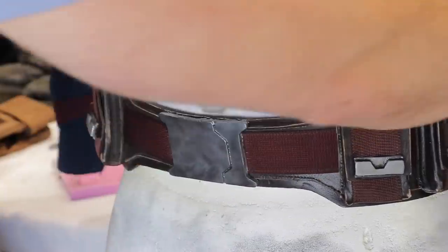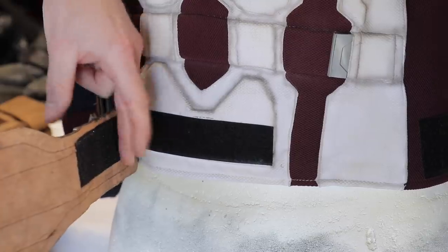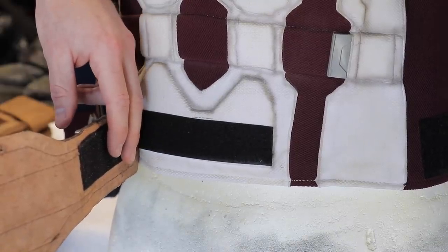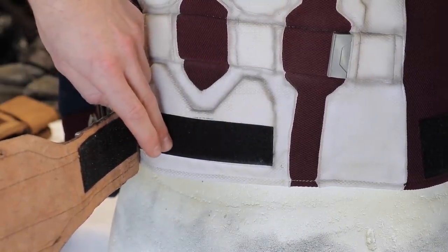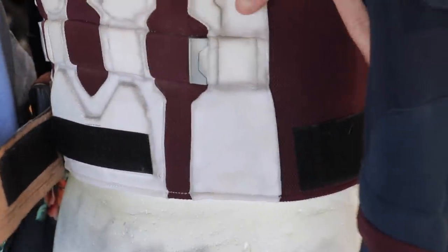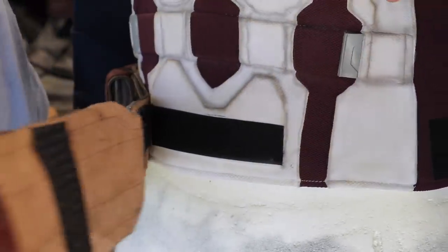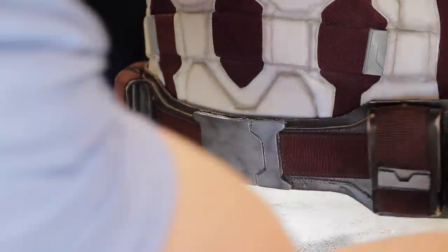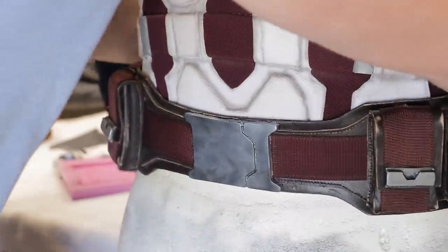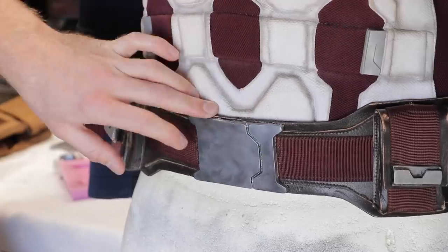Before I go any further, I just want to show you guys that I did put some Velcro on the bib and also the belt. These are self-adhering Velcro strips from Bunnings, but I actually put some cheap and nasty super glue on as a bit of insurance. There's also a panel on the side here and on the other side, and as you can see they line up perfectly. Doing that just adds a bit of stability to the belt — it's not going to slide down, it's not going to go anywhere, it's going to stay exactly in place on the bib.